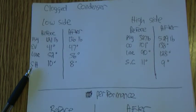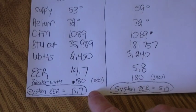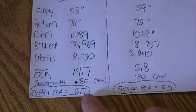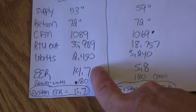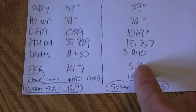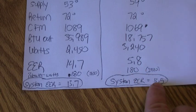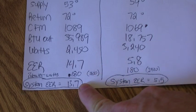Alright guys, I went ahead and took this one step further to see what the total system efficiency would be. My blower watts measured at 180. When I added that to the equation, it dropped my EER value by one point — so it's running at 13.7 on the clean side. It didn't change much on the blocked side since it was running so bad anyway — it's at 5.5. So factoring in the blower, the clean system is running at right about 13, almost 14 EER. I just wanted to throw that in there. Thanks for taking the time to watch this.